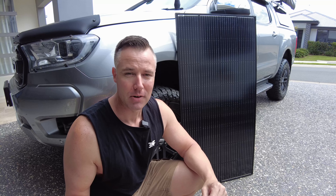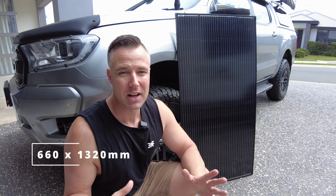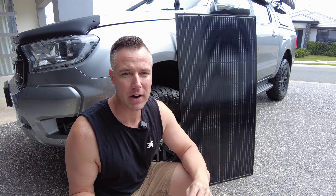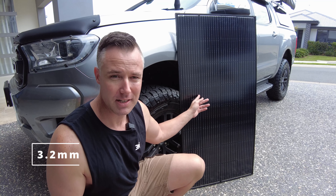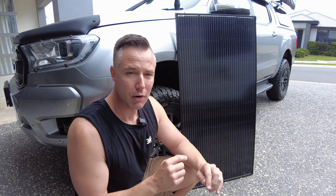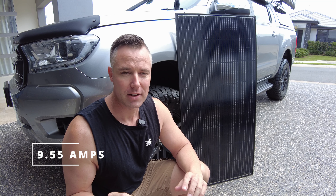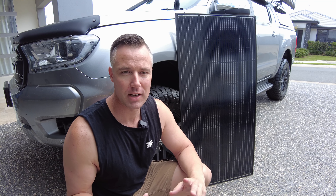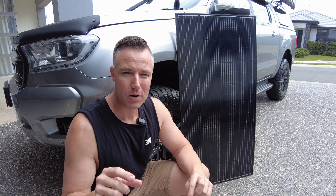Let's take a look at the specs of the panel. It measures 660mm wide by 1320mm high, and it's a 170 watt panel, so it is quite large — just take that into consideration when deciding where you're actually going to mount it. The actual glass is 3.2 millimeter high impact resistant, so it's definitely suitable for vehicle use. The panel itself is rated to 9.55 peak amps, which is going to give you more than enough power to run a fridge and all that sort of stuff when you're camped up.